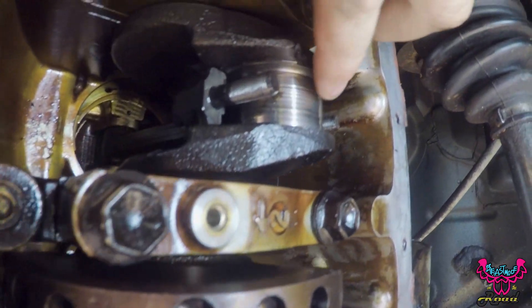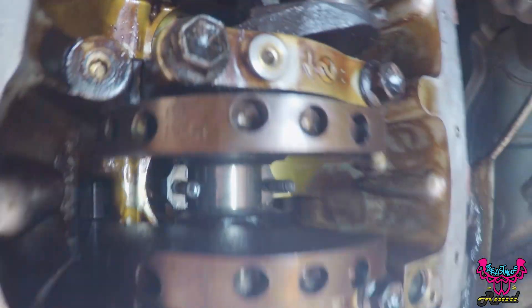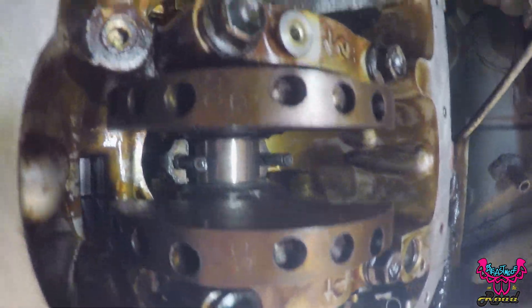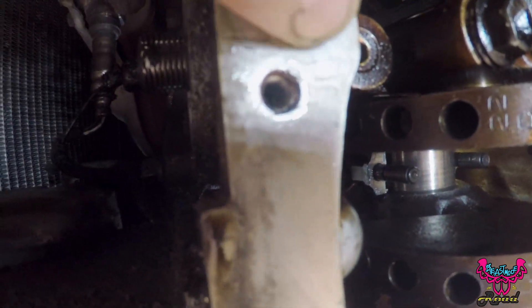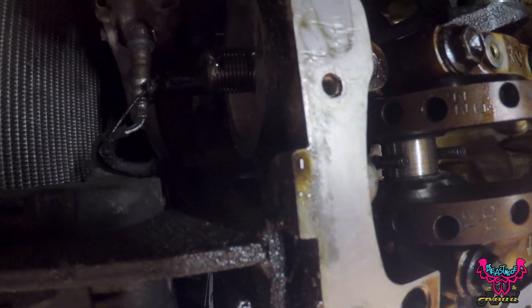I'm gonna sand this one down a little bit more - you can see those ridges and it's not good. That one's not so bad, and this one's not so bad, but it's this middle one. So I'm gonna get my sandpaper and shoestring and go around and around, then flush out this whole cavity with carb cleaner to get all the junk out. I'll just run a bead of RTV around it and call it a day.